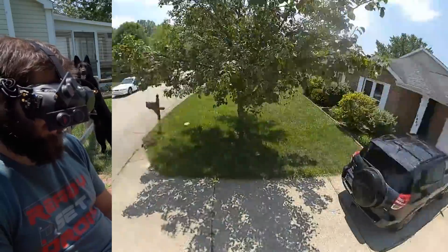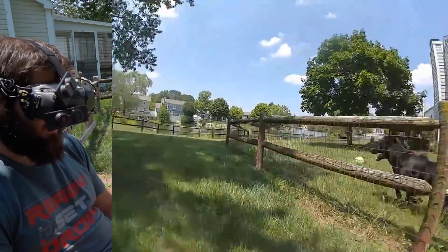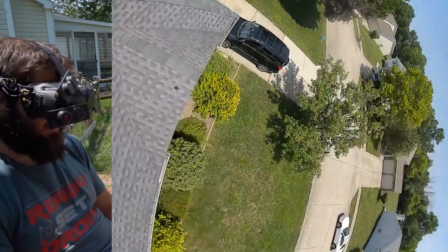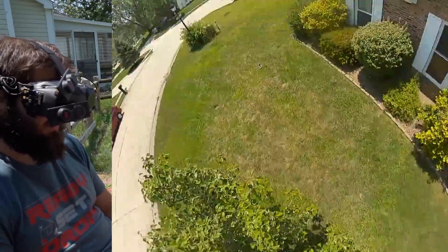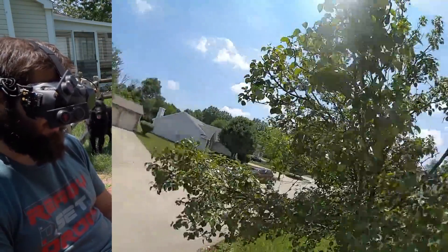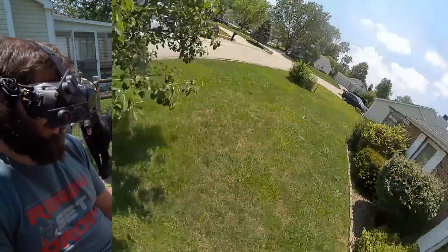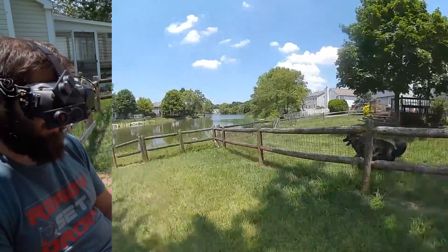It almost seems like it's lower latency — I know that's not the purpose of this, it's not meant to be lower latency — but it almost seems that way. Just from a qualitative perspective I can't quantify that; it just feels a little snappier. I'm definitely getting more detail in the trees and in the grass. It's like a 10 percent improvement it feels like, not like double the bitrate.